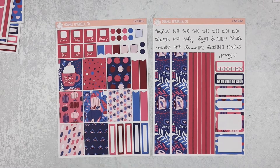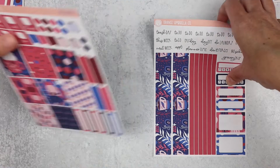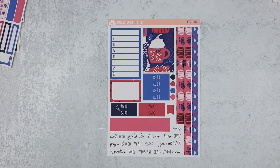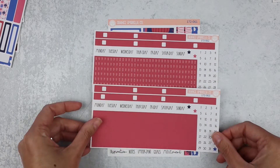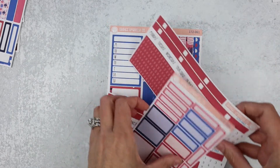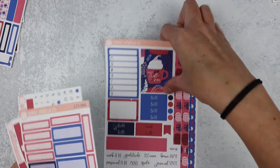Next up is the A5 horizontal — sheet one and two. And then the last weekly is the passion planner. There is sheet one, your two date cover options, and your basic label sheet. And then we'll move into the dailies.